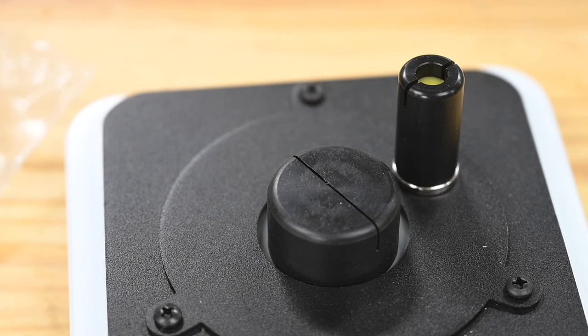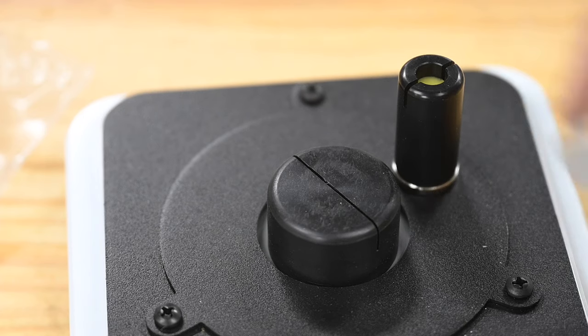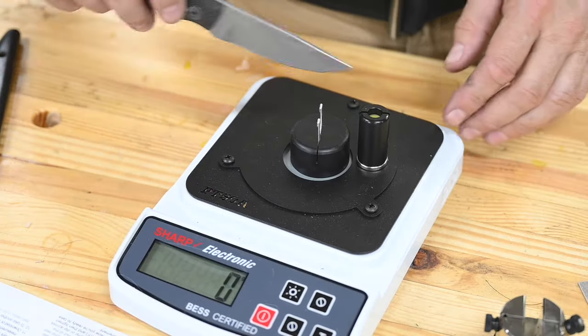The disposable clip setup works like this: you've got a base, you slip these little prefab test clips in, and unlike with the fixture, the test media is already stretched and clamped down. Otherwise, the test procedure is exactly the same.